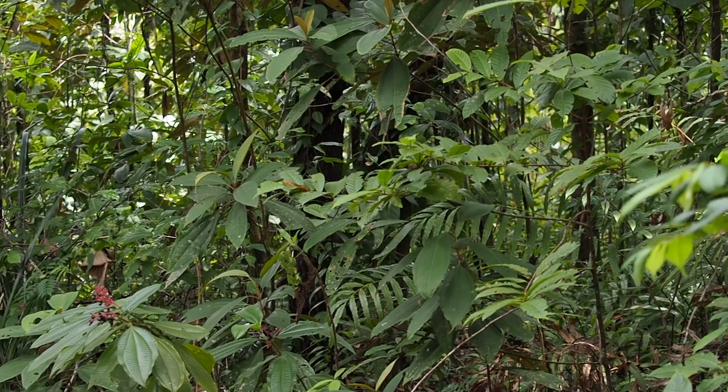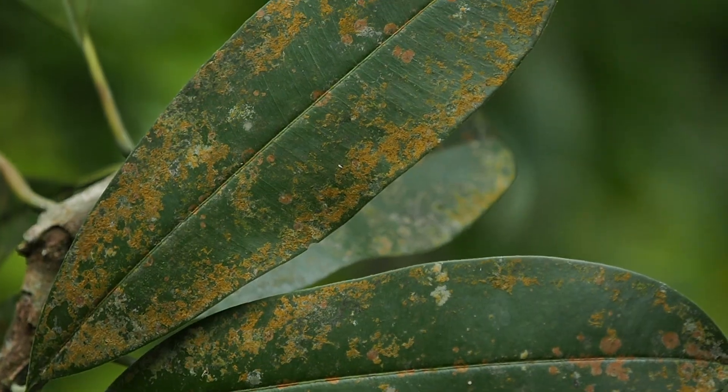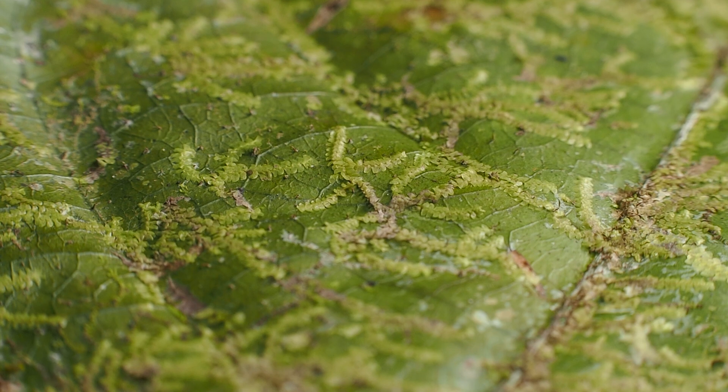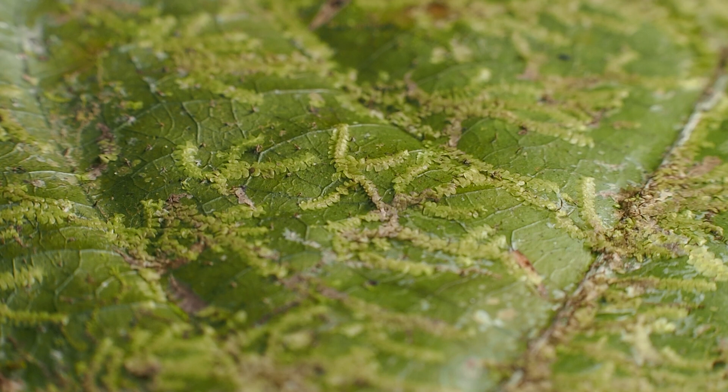Epiphytic bryophytes are those that grow on the leaves of vascular plants. They are quite common in the humid tropics. In this video, we are going to show you how to remove and study epiphytic liverworts under the compound scope.